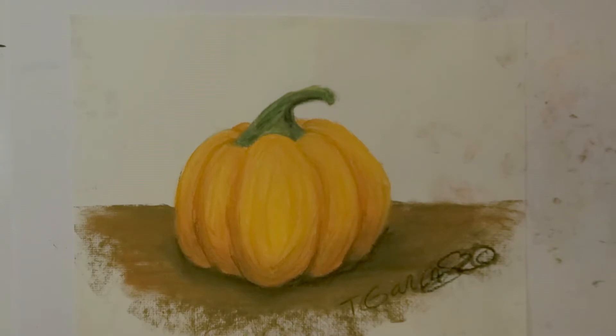Today we're going to learn how to draw out a pumpkin and then fill it in using chalk. The type of paper I'm using is charcoal paper, but you could also do this on white paper.